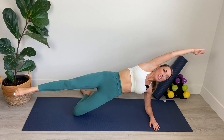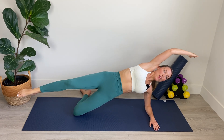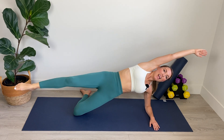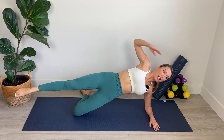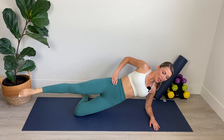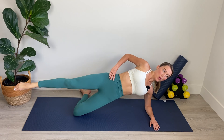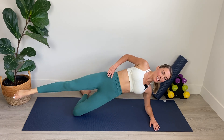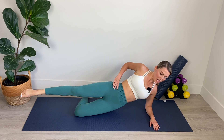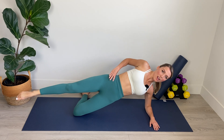Keep breathing. We've got four, three, plug belly in, two and one. Extend the top leg out long. Hand comes on the hip. Lower and lift. Lower and lift. For eight, seven, six, five, abs in, four, lift the hip, three, two, and one. Hold.